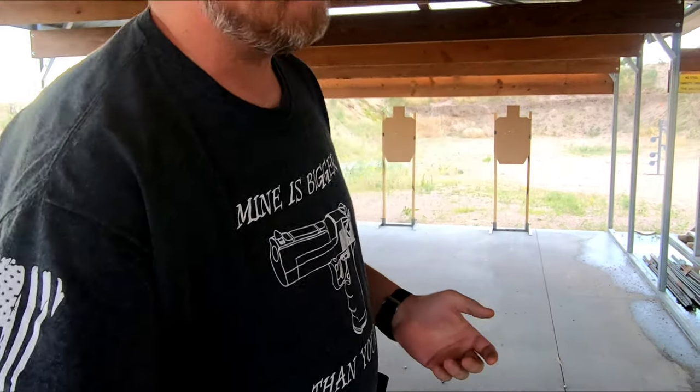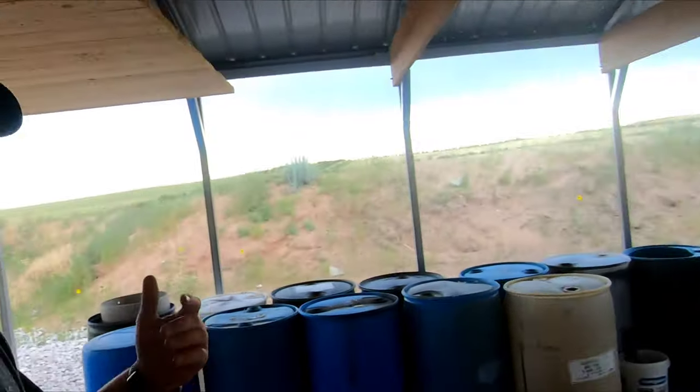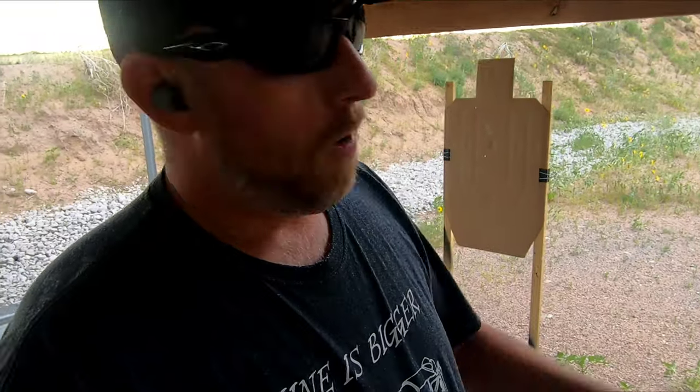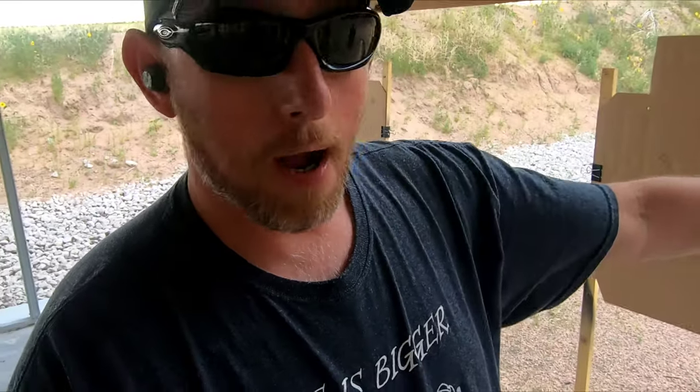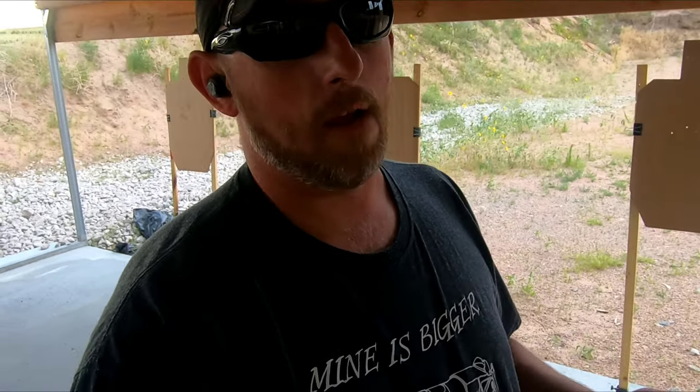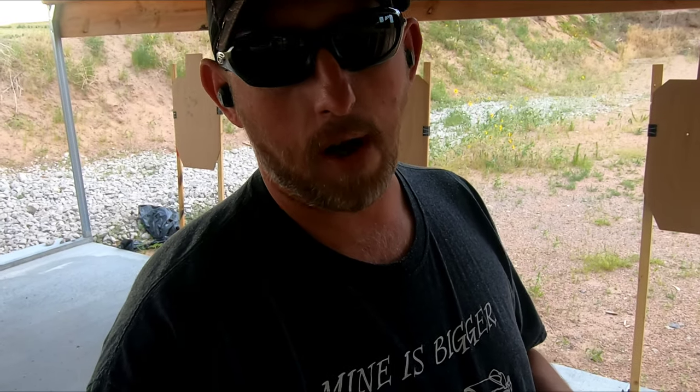Not terrible, not the best, but not terrible. I know the cadence wasn't correct on that one either — I didn't transition quick enough. I didn't sweep the targets either. A lot of the time when you're shooting this drill, you're so focused on hitting the next target that you're just sweeping your shot. When you sweep your shot, you can hit alpha-delta, alpha-delta, or alpha-charlie — and you really have to focus on transitioning from that first target, moving to your next swiftly and fluidly without dragging the shot too quickly.